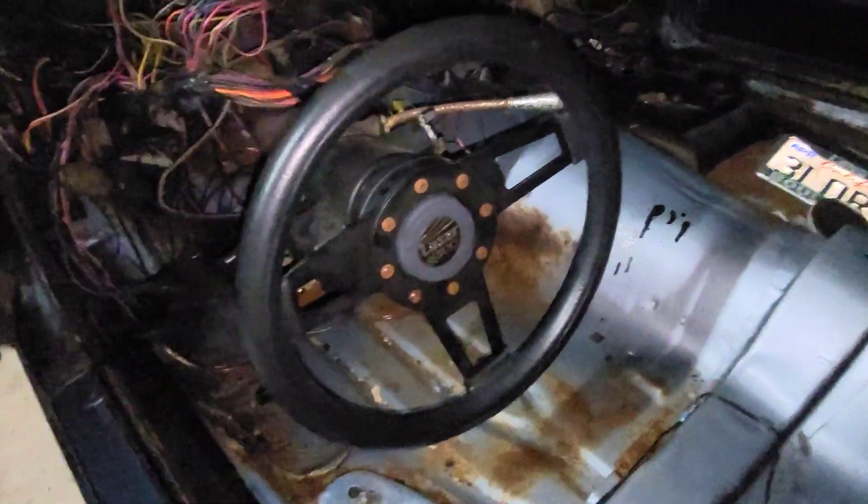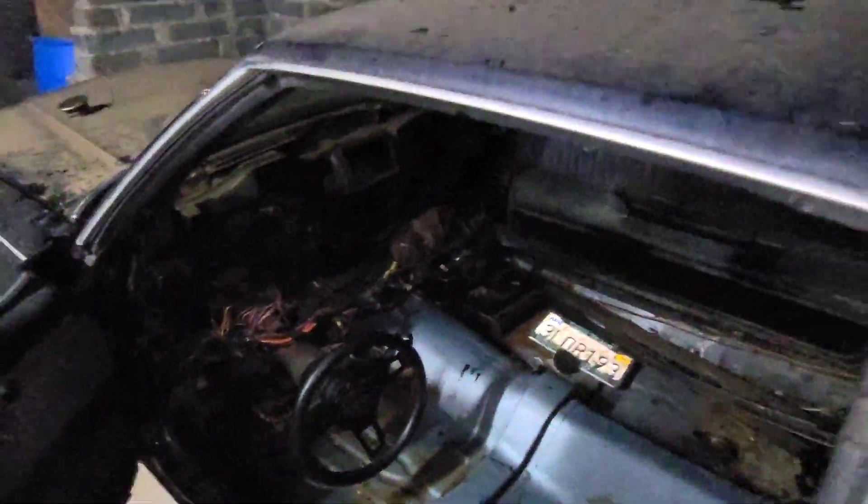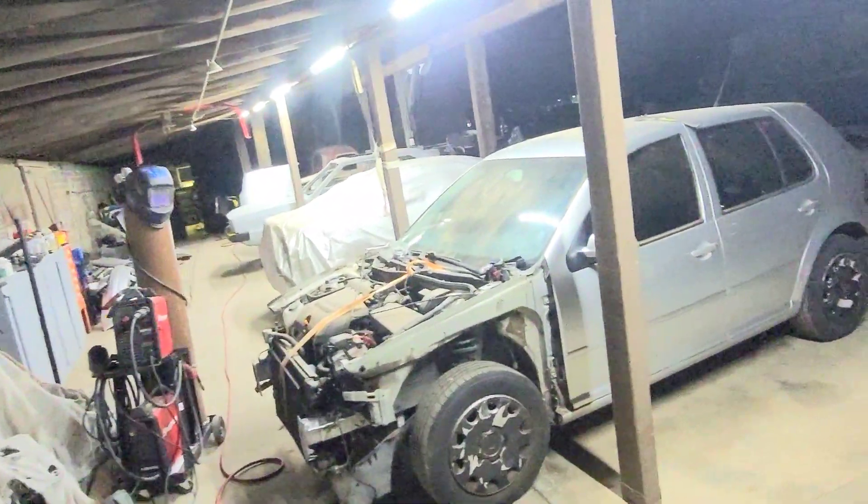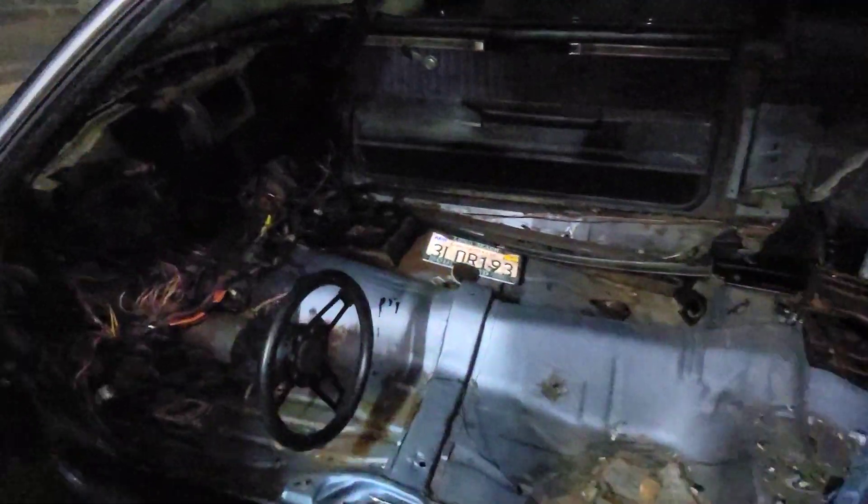That steering wheel. Be making more videos. Here's a shot. Got a couple cars here. But this is where we're at right now. Gonna start making more videos on this thing. Subscribe and like. Thanks for the support.